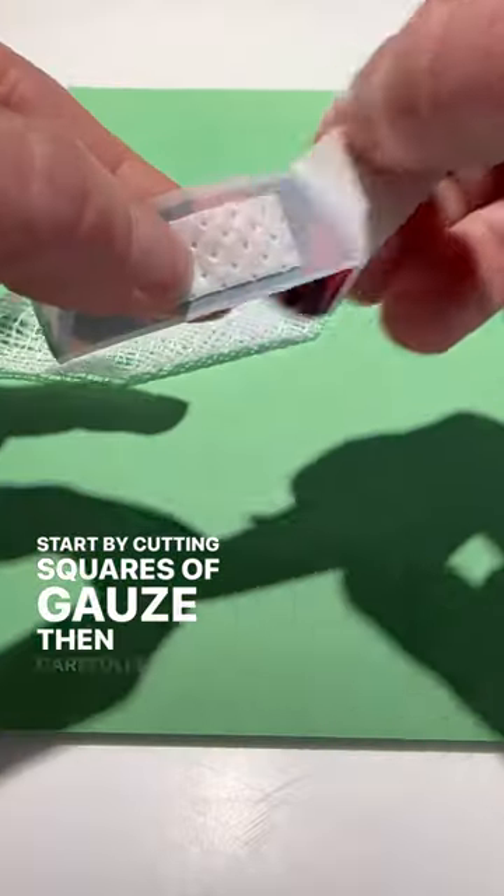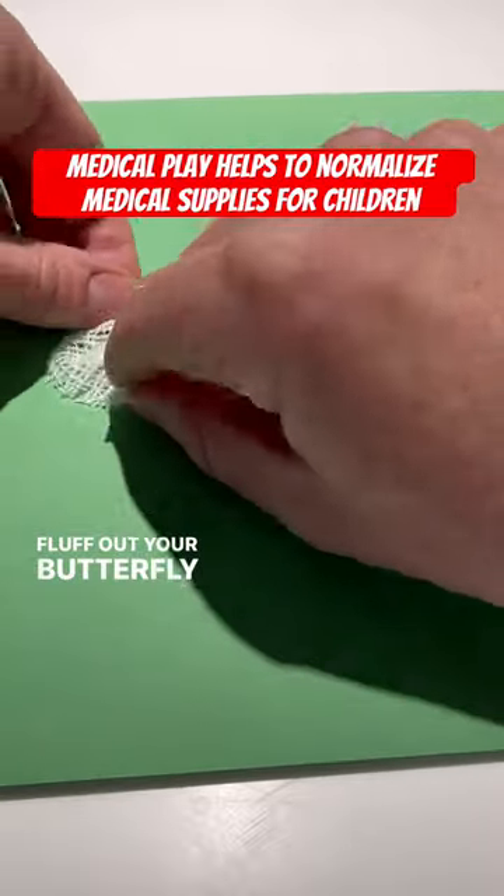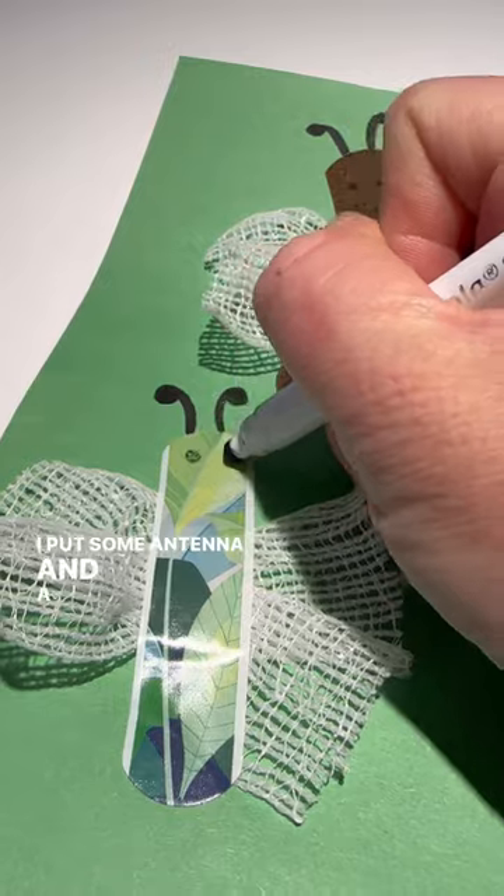Start by cutting squares of gauze, then carefully squeeze the center of the gauze and place your bandage on top. Fluff out your butterfly wings, then add on any details you'd like. I put some antenna and a smiley face on mine.